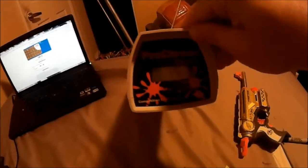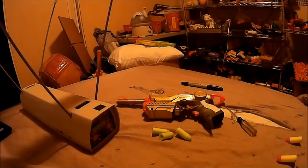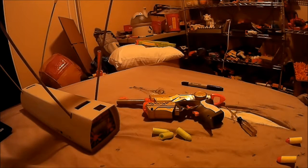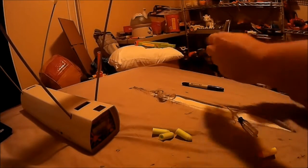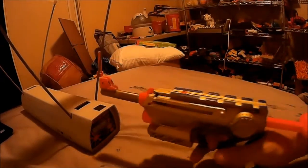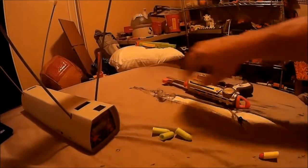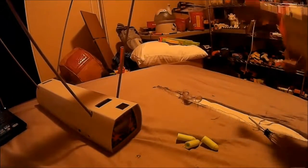191 feet per second. So you see that it actually likes tighter foam — it has more back pressure to it. Let's try an ACC prototype dart. How fast is it going to be? 153 — I think the ACC prototype darts are a lot heavier. Maybe they are, maybe they aren't — but certain darts like certain blasters better and that's how it works. So the lighter darts are actually slower in this than the heavier darts. 164 feet per second.